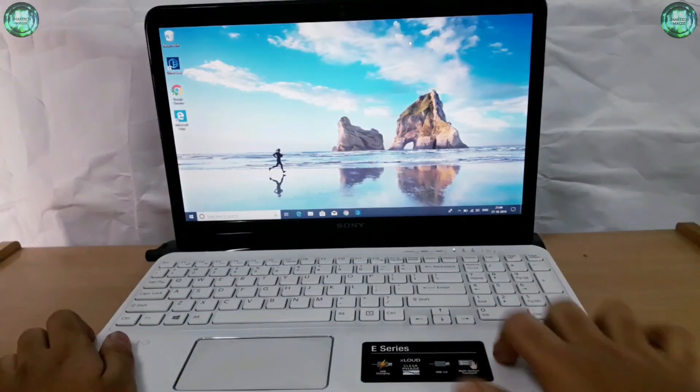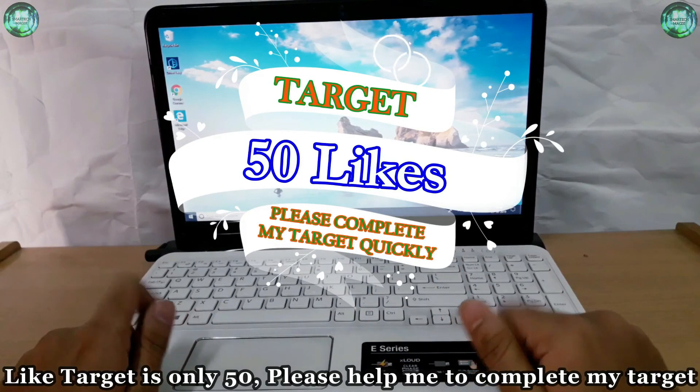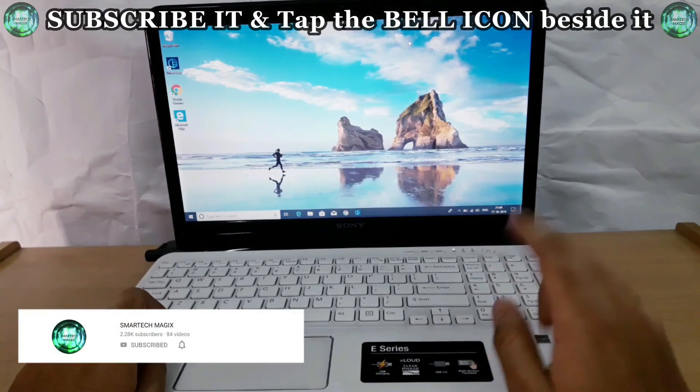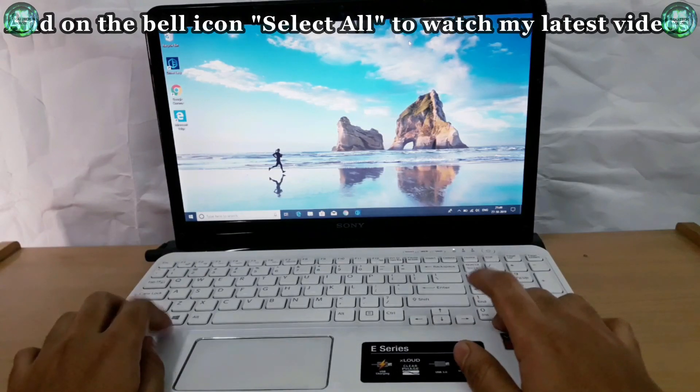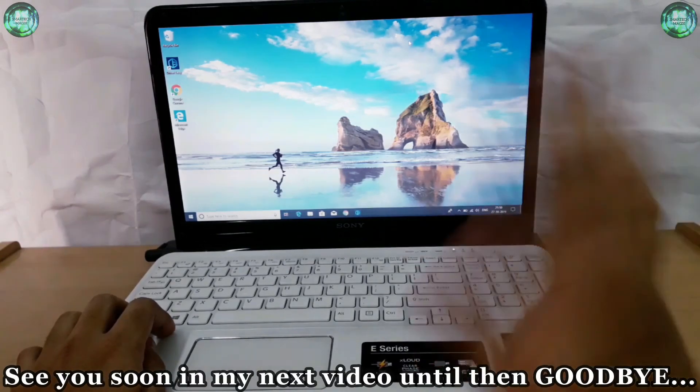Thanks for watching. If you like this video then please hit the like button — the like target is only 50, please help me complete my target. And if you haven't subscribed to my channel, then please subscribe and tap the bell icon beside it, and on the bell icon select 'All' to watch my latest videos before anyone else. Once again, thanks for watching — see you soon in my next video. Until then, goodbye.